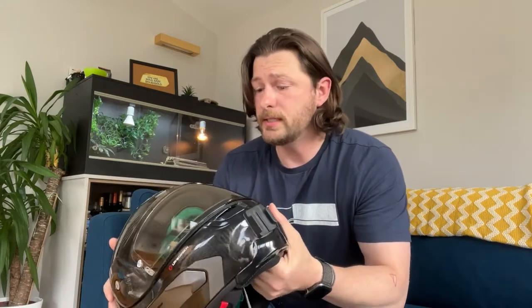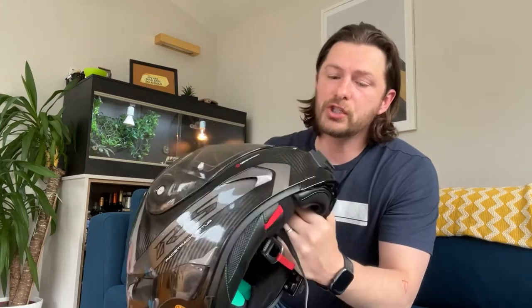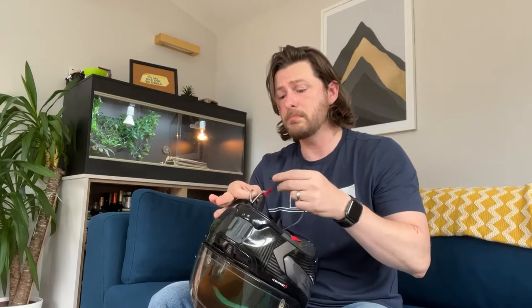As the helmet comes from MotoGP, it obviously has all the safety you want. You've got the emergency releases, a carbon weave shell — very protective. It's from MotoGP, so it's going to be as safe as it can possibly be. It is a double D ring, no problems there. It does pull over and has a little clip for the buckle — I would have preferred a magnet, but oh well.